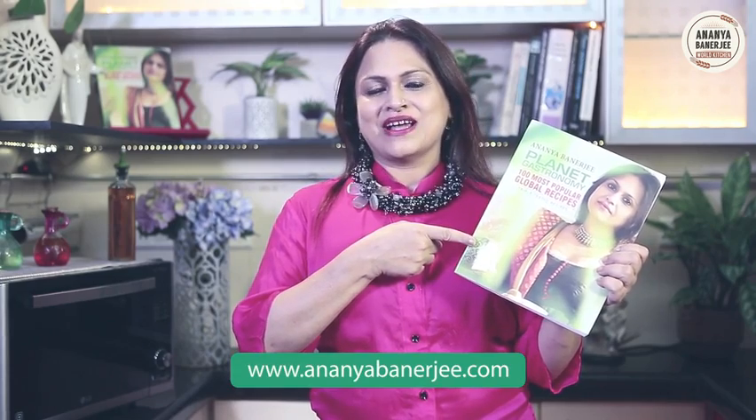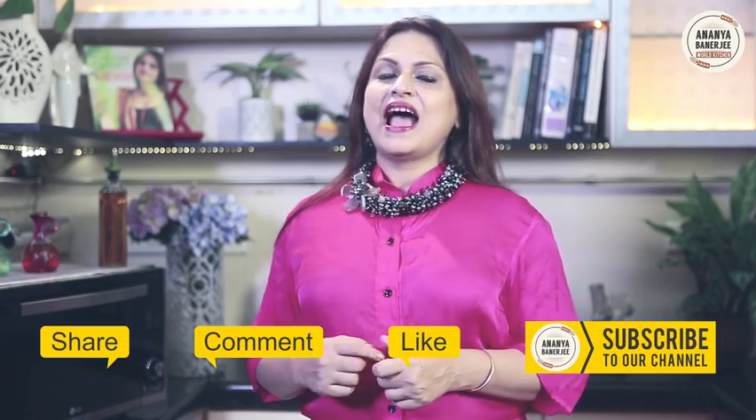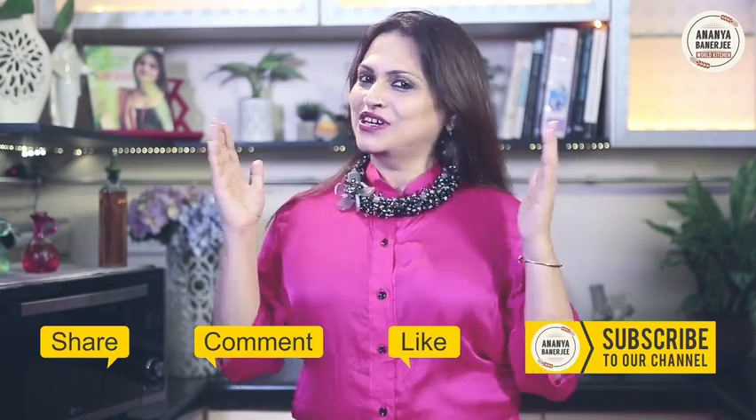If you want to buy that, log on to www.ananyabanerjee.com. If you like my video, please do like, comment, share and subscribe. And keep watching Ananya's World Kitchen.